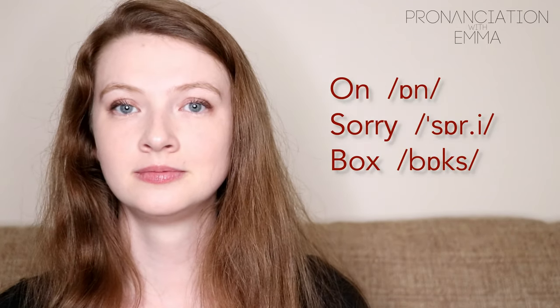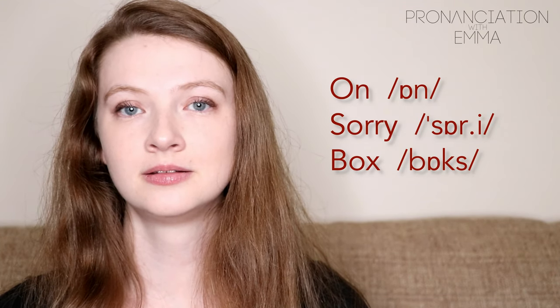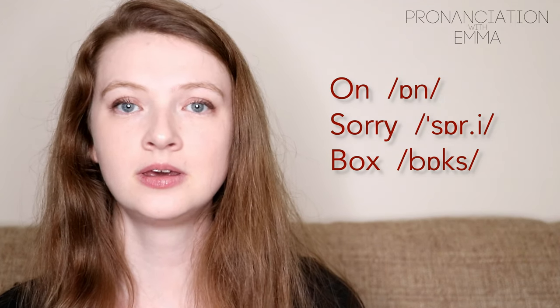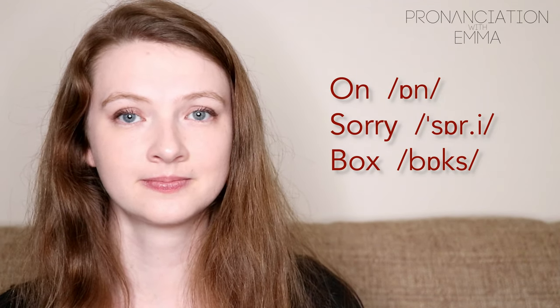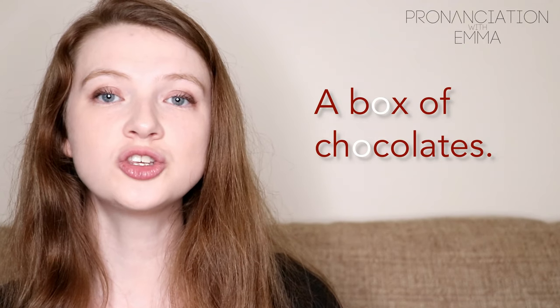On. On. Sorry. Box. Box. A box of chocolates. A box of chocolates.